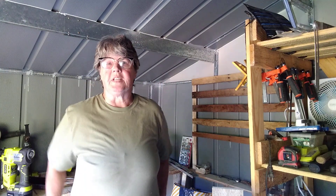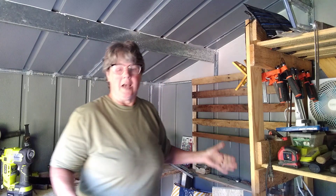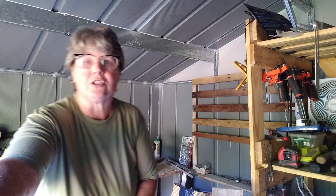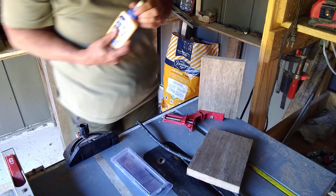Hey everybody, Mom H with Homie Hollow Homestead. As you can see, I've started putting some organization in here. This is a French cleat wall — it's not going to be as pretty as some others, because frankly three-quarter inch plywood is not cheap, but old boards from old pallets are free, so that's what I used. I cut these at a 45-degree angle and they're ready to receive. I'm going to make my very first French cleat tool bracket.